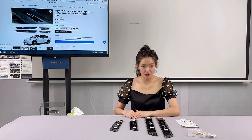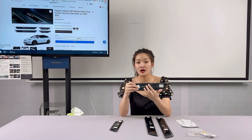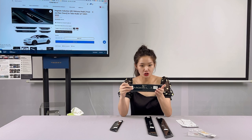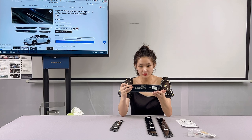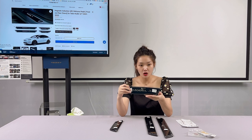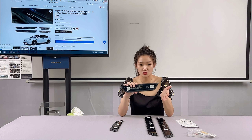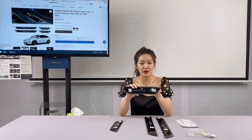Each door seal is activated by a magnetic switch and powered by a long-lasting battery and LED light. This elegant addition does not require additional wiring to your vehicle's electrical system, so there is no burden on it for a seamless installation. Under normal use, the battery has a 3-year lifespan, and when it runs out, you can replace it easily.